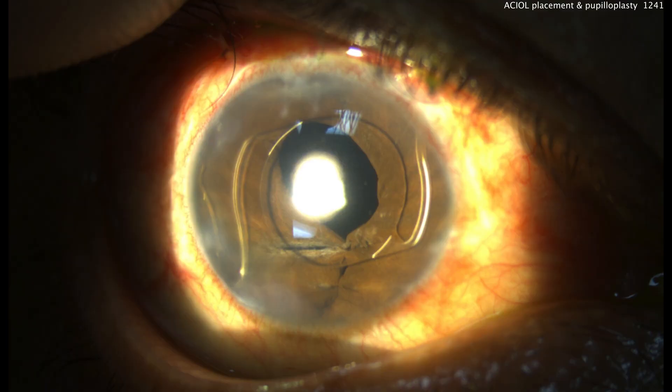Post-op day one — pretty nice result. I'll take it. Good job to my resident on a tough case. Hey, don't forget to practice more suturing. Thanks for watching.